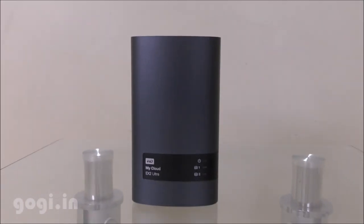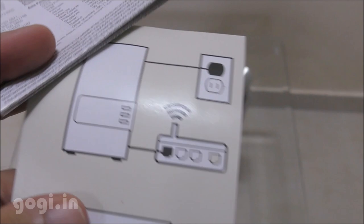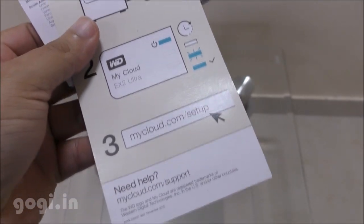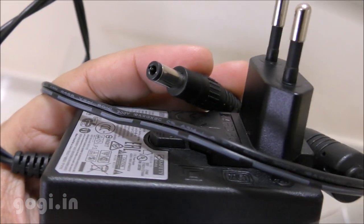Here is the box pack. Inside the box you'll find the MyCloud EX2 unit, a user manual, warranty card, setup information, Ethernet cable, and power adapter.